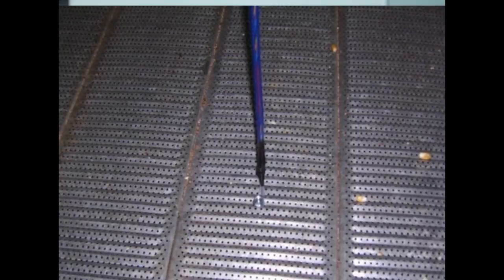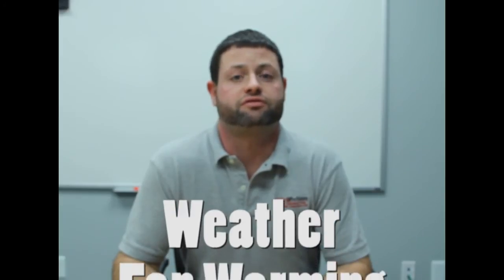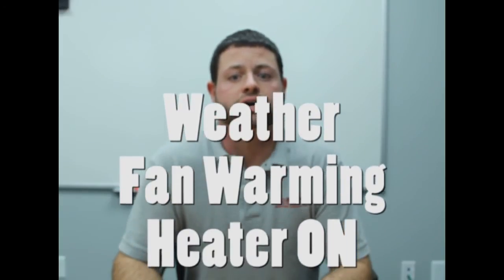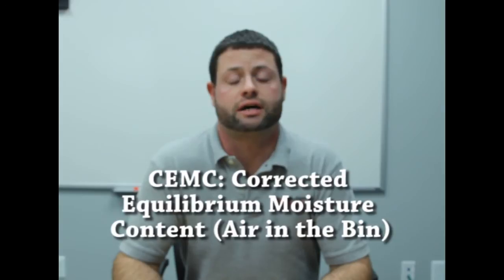Before it cycles the heater, the controller is also monitoring the inside conditions with a temperature cable. With the temperature cable just touching the floor — which is a must for operating the heater — the number one sensor records the temperature difference from the outside air temperature. This difference comes from changes in the weather, temperature rise from the fan warming effect, or temperature rise from the heater operation. This calculation is called the CEMC value, which stands for corrected equilibrium moisture content.